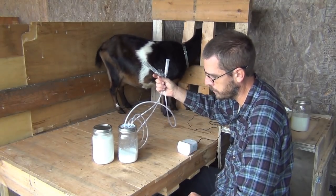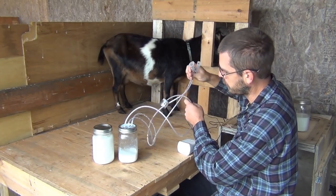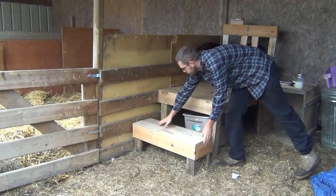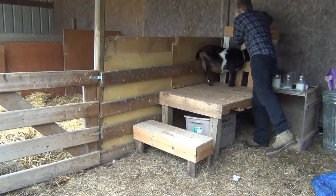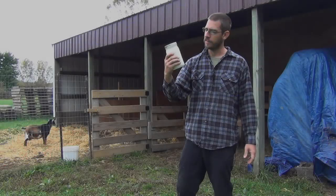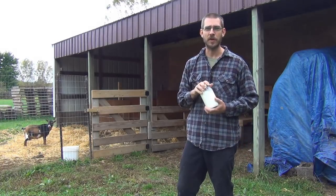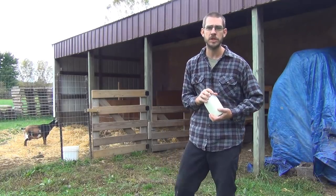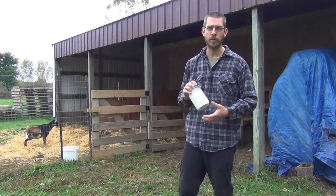This is a Nigerian pygmy cross. About a quart, a little over a quart there — I think that's pretty good. Look at that — a nice quart of fresh goat's milk. We can't wait to get started using this to make all kinds of things: goat's milk soaps, cheeses, and other things. We're just getting started with all this goat milking stuff here.